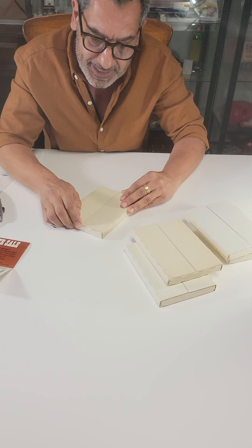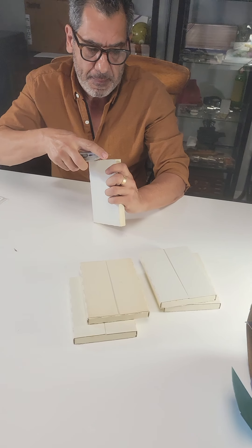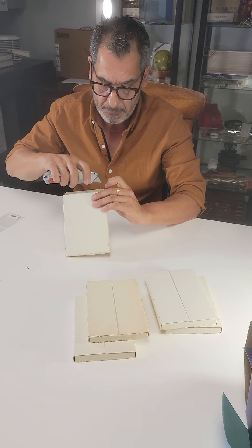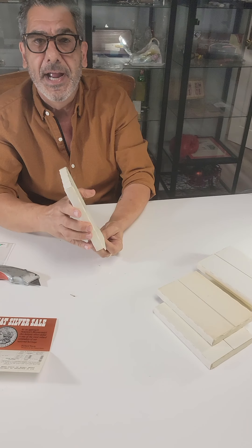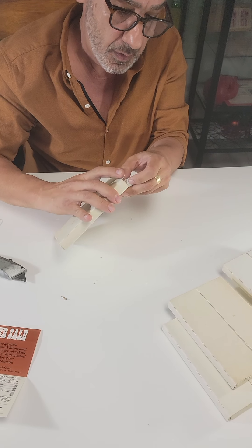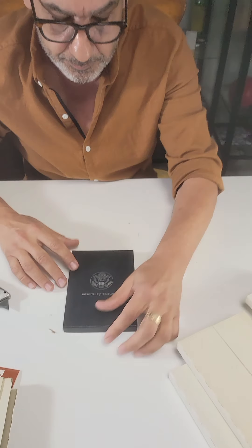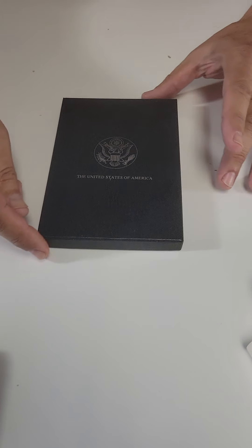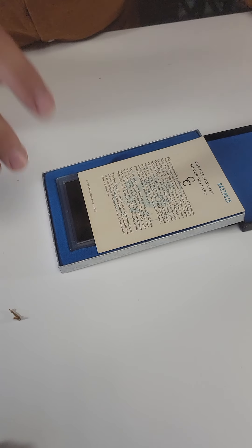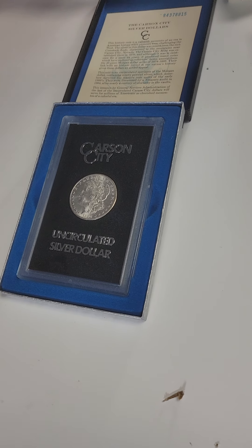Some of the famous mint packaging inside the box — five unopened completely sealed GSA packages. Coin number one: a 1884 GSA silver dollar that originally sold for $30 according to the catalog. A beautiful pristine never-seen-the-light-of-day box. We open it and find the appropriate perfectly pristine COA, and here's our first coin.